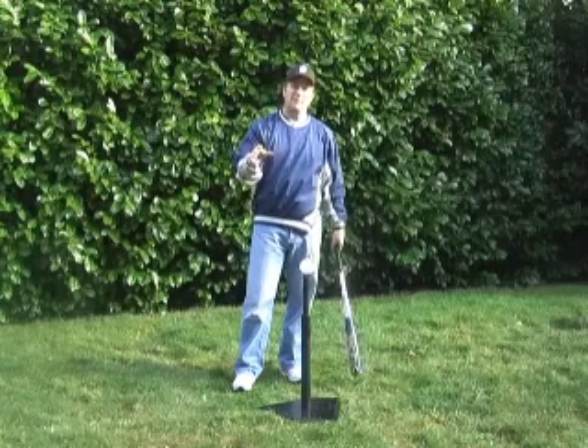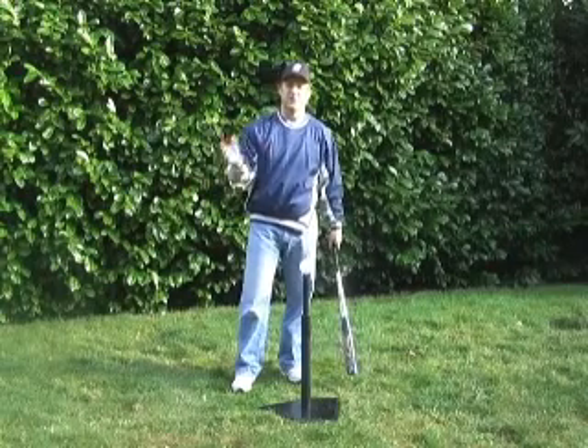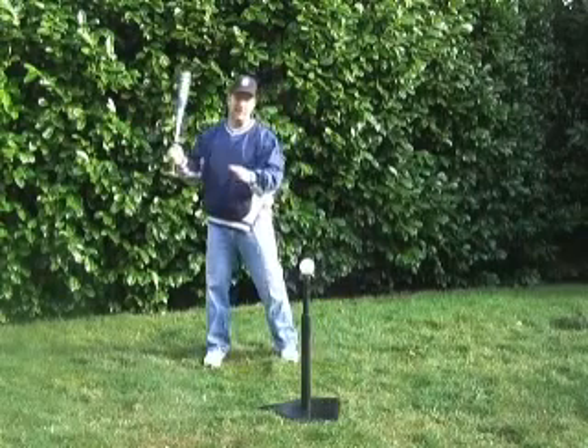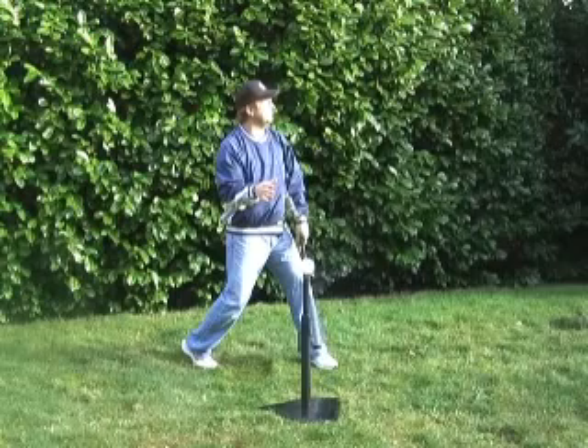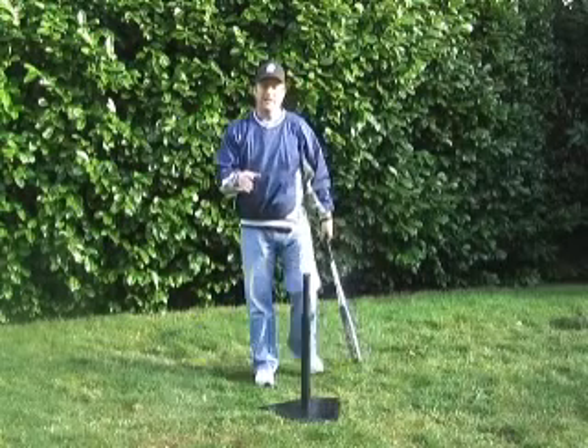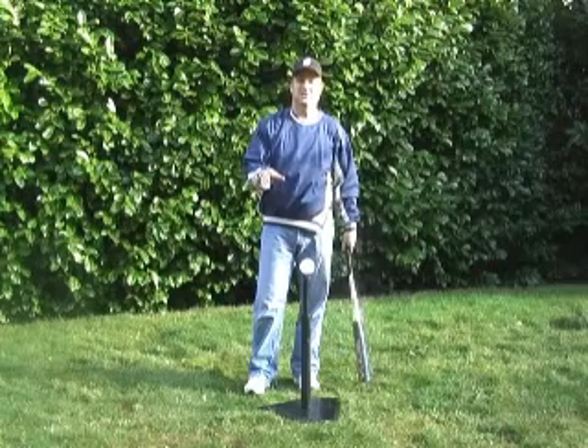A long fly ball to the outfield maybe could have been a home run if you just would have followed through. It's a common habit that players want to make contact and then look up and stop their swing to see where the ball goes, but you're hurting yourself by doing that.